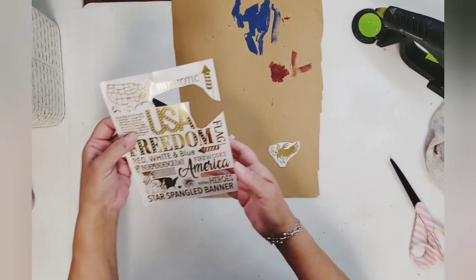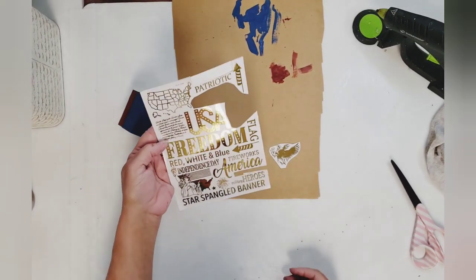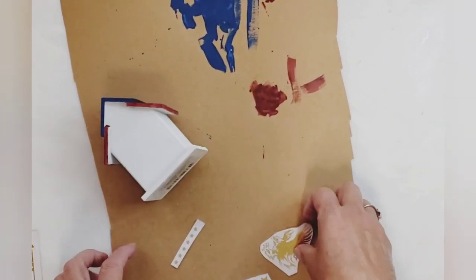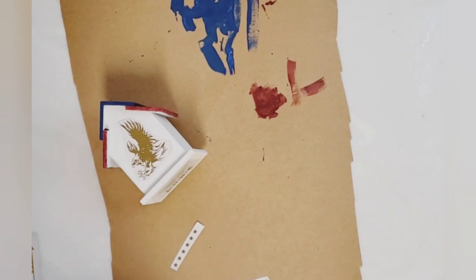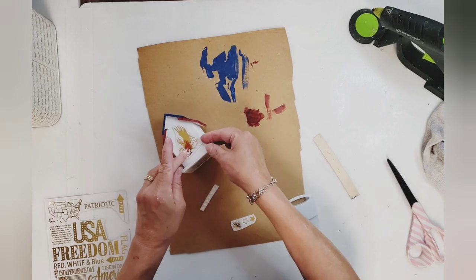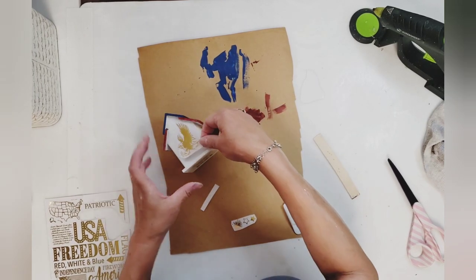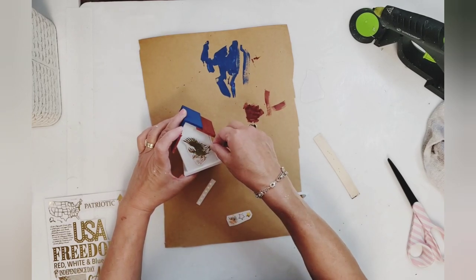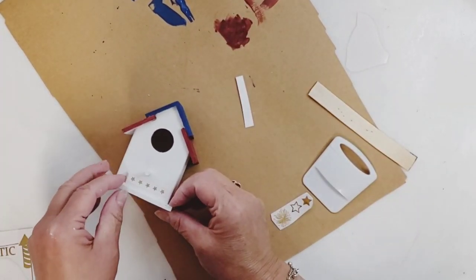Once my paint was dry, I'm going to take these rub-on transfers — the gold foil ones from the Dollar Tree. These are very, very sticky; the first time I laid one down it stuck to my table. I ended up cutting out an eagle, some big stars, small stars, and some fireworks. The eagle goes on the back of the birdhouse, small stars on the bottom of the perch in front with larger stars here and there, and fireworks on the sides.